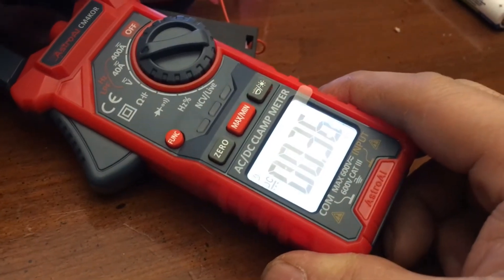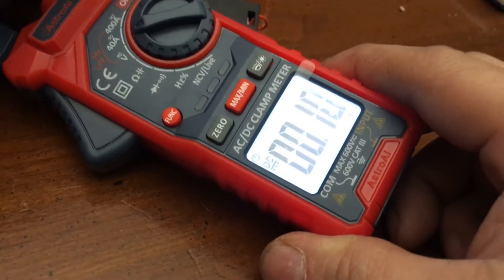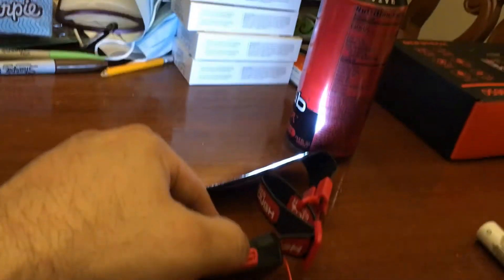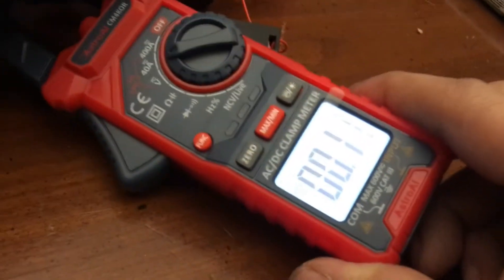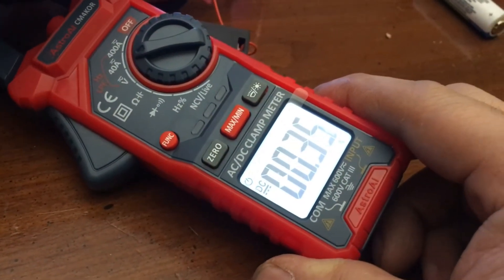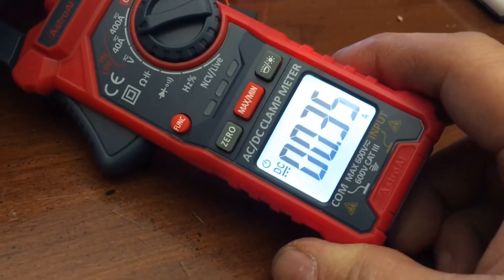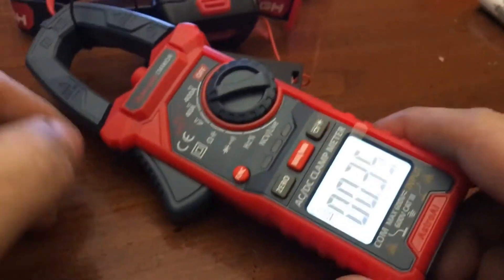2.3. So, 100 milliamps — it's drawing 100 milliamps on low. And then full on, it is around 300 milliamps, 350 milliamps. So that's cool, that actually works.